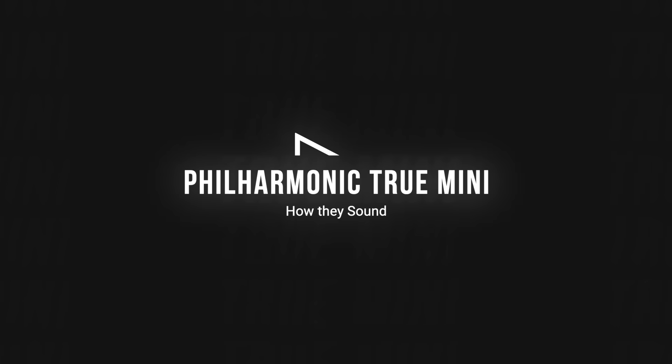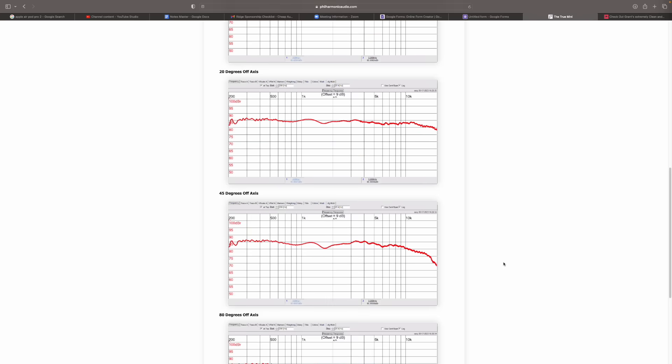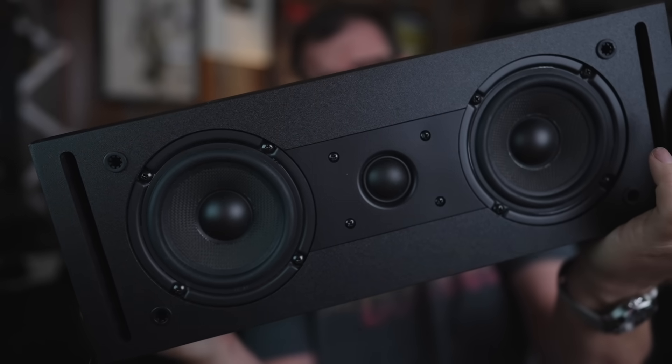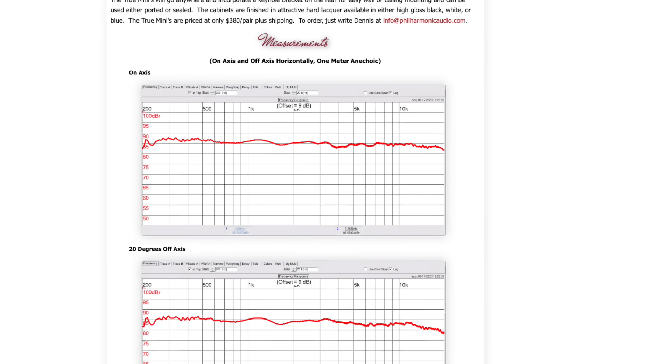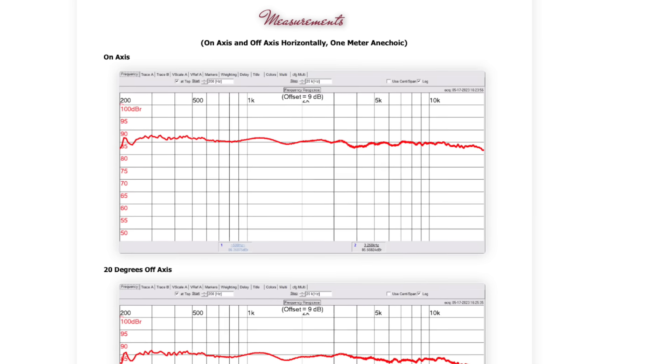Their website provides very detailed frequency response graphs: on-axis, 20 degrees off-axis, 45 degrees off-axis, and 80 degrees off-axis. I think they're accurate, because that's pretty much what I heard. This speaker sounded very neutral throughout its frequency response — a little mid-range forward — and they remind me of the RSL CG23Ms. Both speakers give me the KEF LS50 vibe: forward in the mid-range, not super punchy on the bottom, and detailed and agile into the top end. There's about a 3 dB rise right after 1k, and at higher near-field volumes I could see the mid-range becoming a bit much.